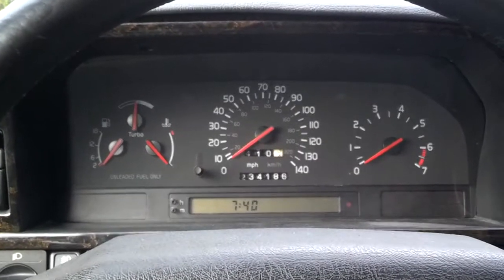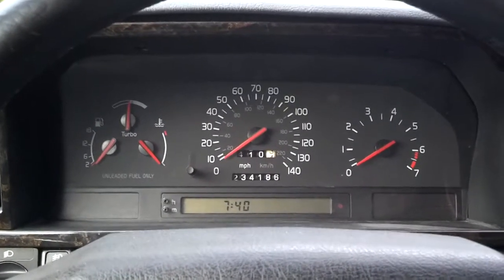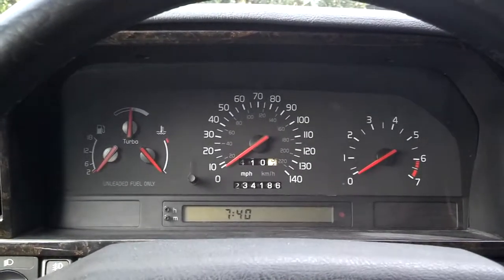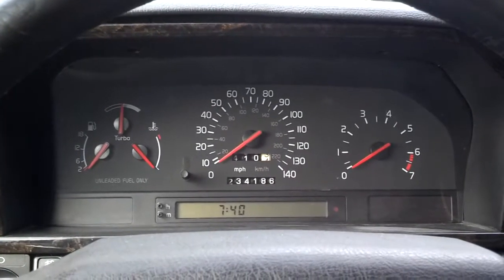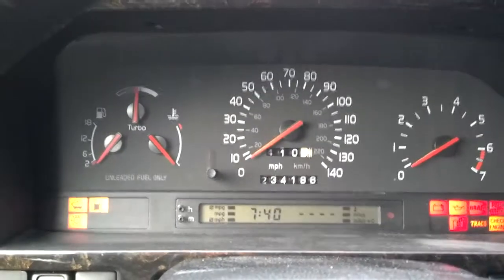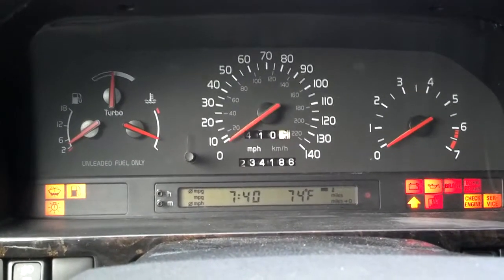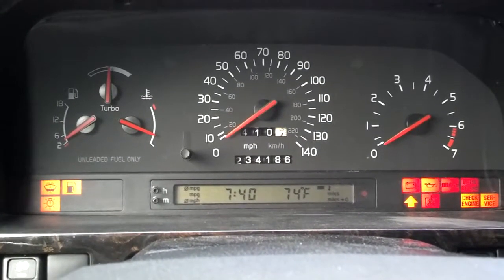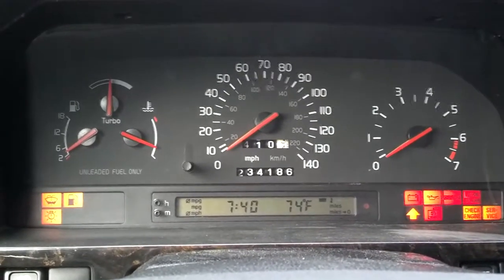Usually the first indication that you've got an issue is when you come to your car and maybe unlock the door. Sometimes if your battery's dead, your door won't unlock the rest of the doors. That was a common thing I had with my old 740 Volvo. But most of the time you'll know when you go to start the car. You turn the key, nothing happens. If nothing happens, you more than likely have a dead battery and or a starter issue.